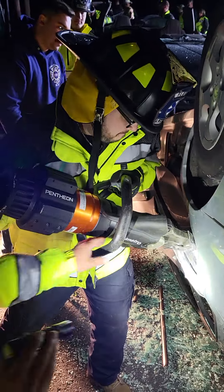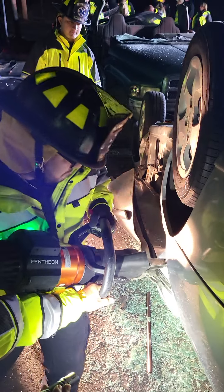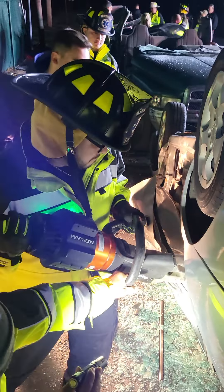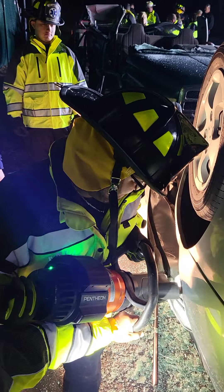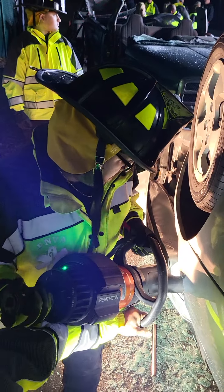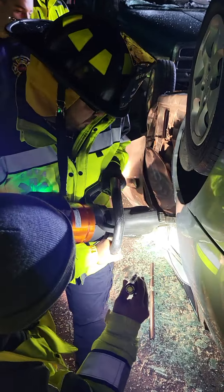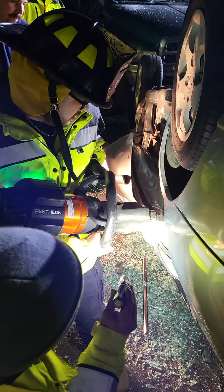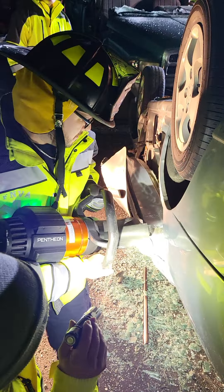Get going, get going. Alright, now you're going. Alright, keep coming. Make it a 2-1. We're in here. We're at that point right there. This is a sales guy, he's got a nice truck. There you go. There you go.